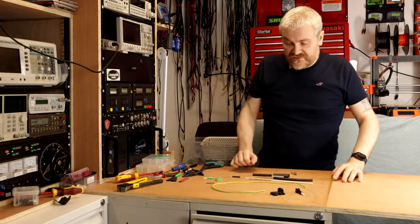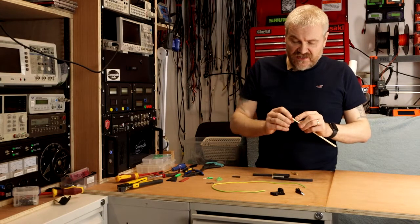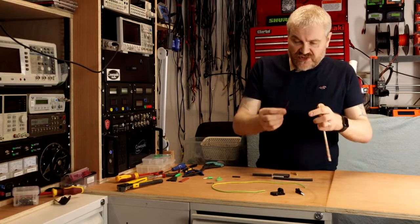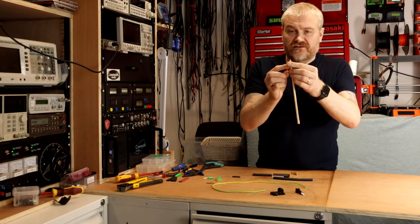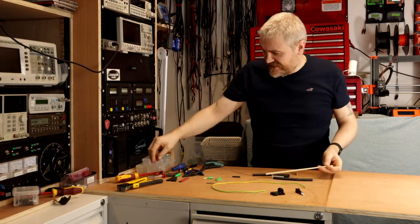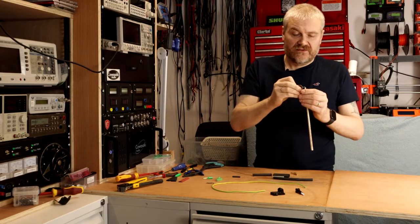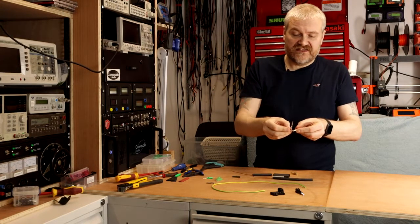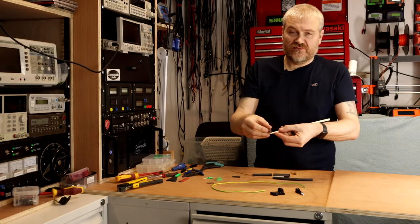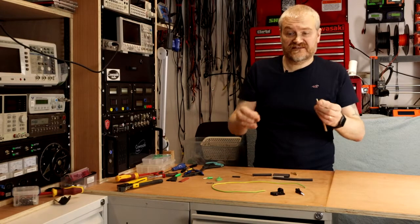Now on to the build. I've started off by cutting a small notch into the end of the chopstick. This is just to allow the solid core wire to come out in the middle of the chopstick. It's optional, but I did that using two cutting blades in a Dremel, holding it in a vise, and basically cutting a small notch going down about a couple of centimeters down the shaft.